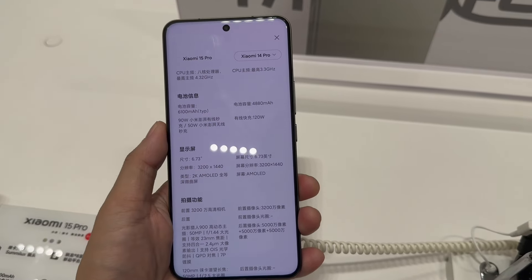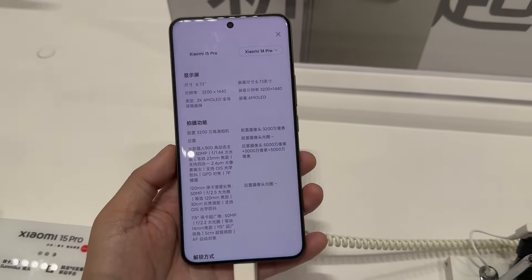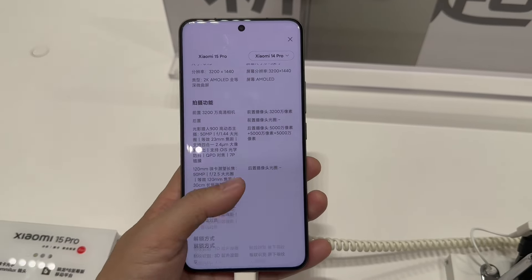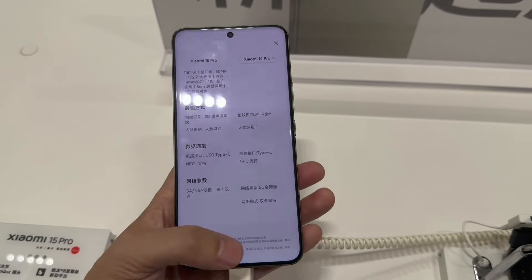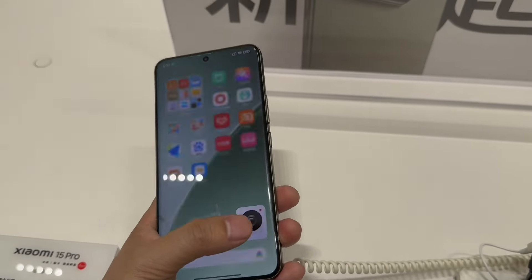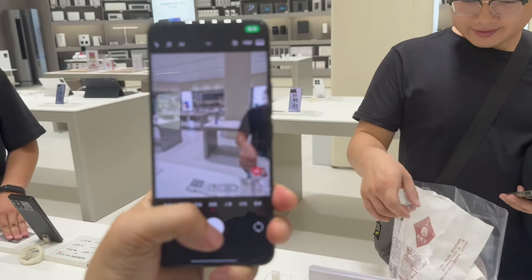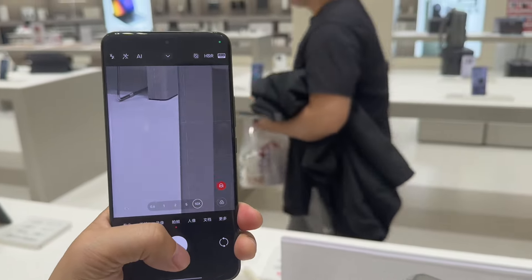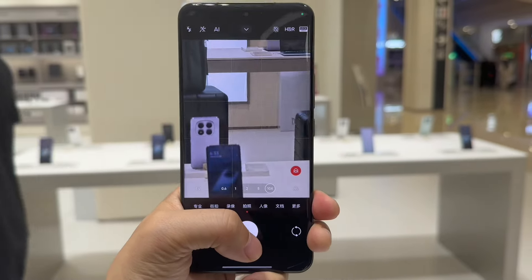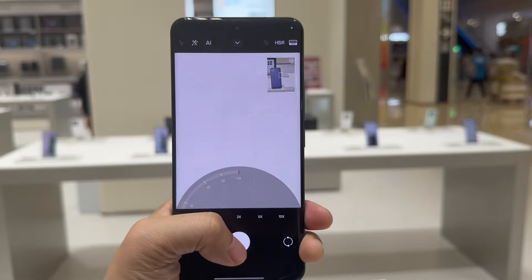The processor has a max fan frequency reaching 4.32 GHz. The screen is a 1440p AMOLED display with a thin bezel. The battery is 6100 mAh with 90 watt wired fast charging and 50 watt wireless fast charging. Now let's test the camera zoom performance.